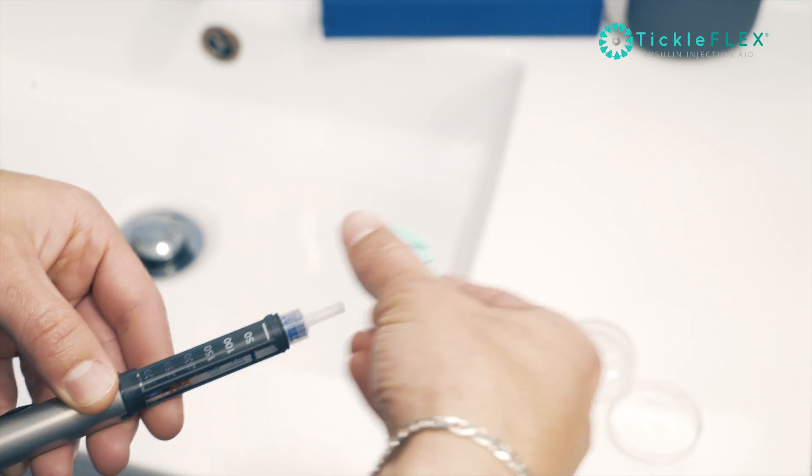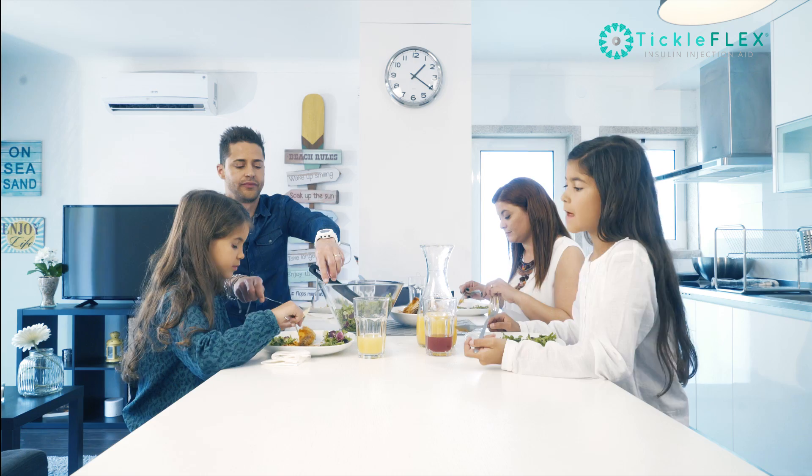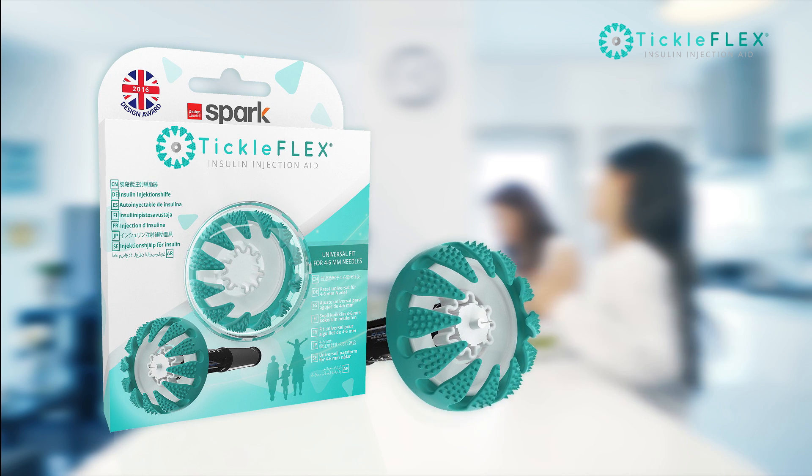Enabling you to better distribute the load on injection sites, and the circular pad prevents you from injecting too deeply. With more control and more confidence, just press and go.